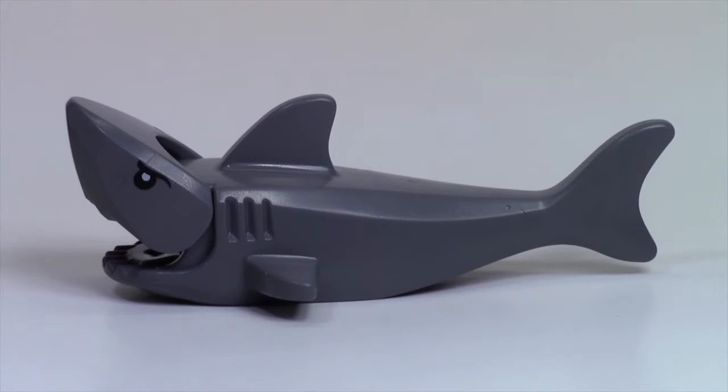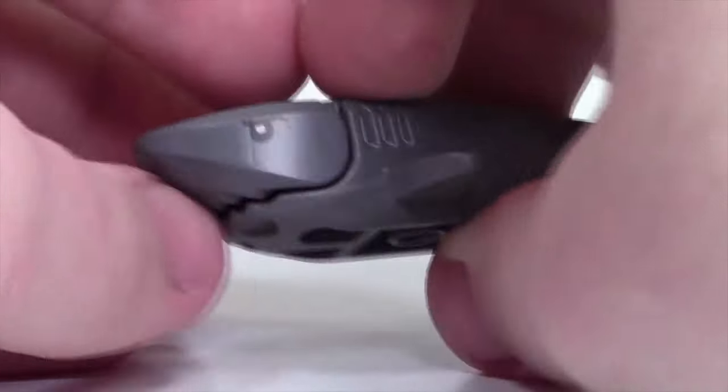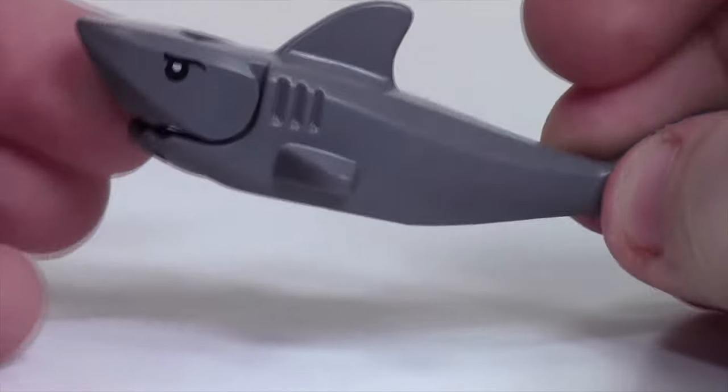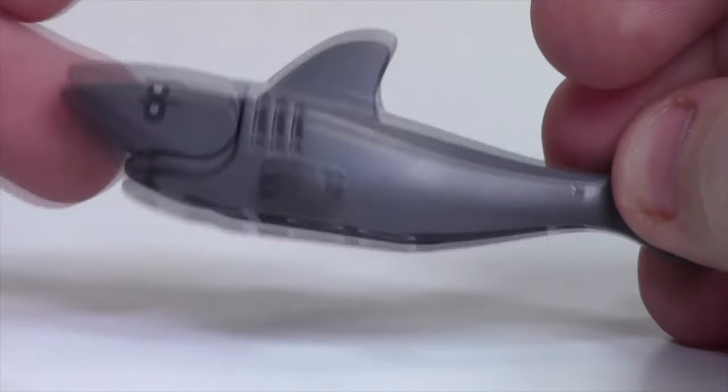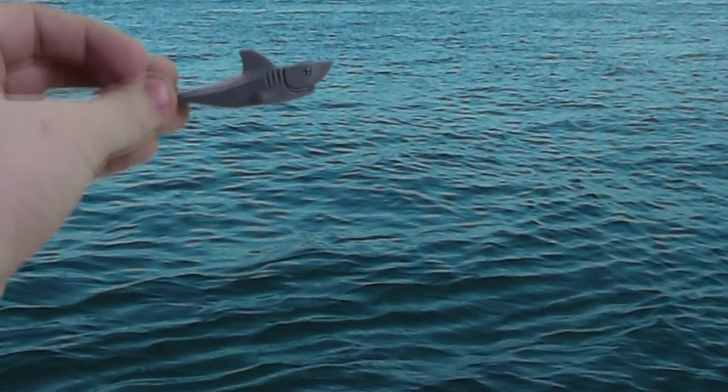This set also comes with this really cool shark — it's one of the newer style, smaller sharks. The older style, you could fit a full minifigure in it — like, you could eat it. Unfortunately, in this one you can't eat any minifigures. Still a pretty cool looking shark, though.